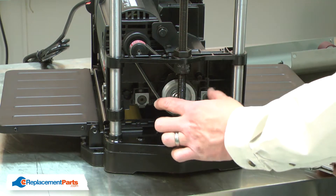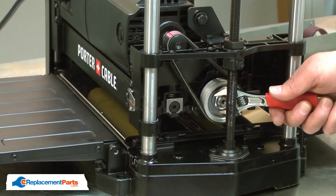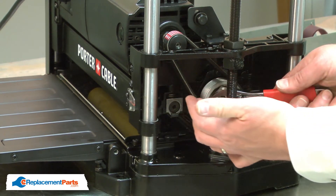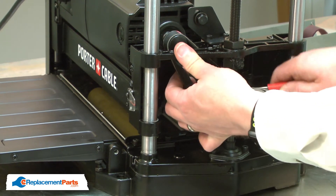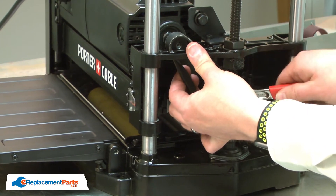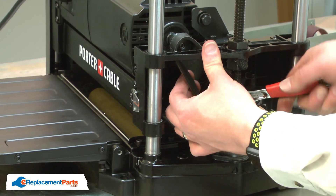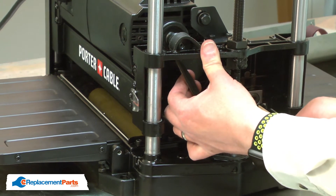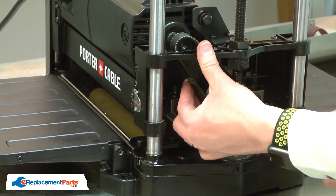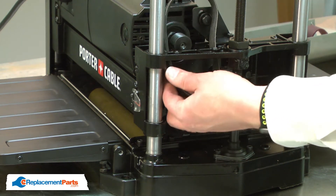To remove the old belt, I'll need to rotate the pulleys and slowly work the belt off of them. The pulley can be difficult to rotate by hand, so I'll use a small adjustable wrench on the cutter head pulley nut to rotate the pulleys back and forth. As I rotate the pulleys, I'll pull on the belt and slowly work it off of each pulley. With the belt free of the pulley, I can remove it from the planer.